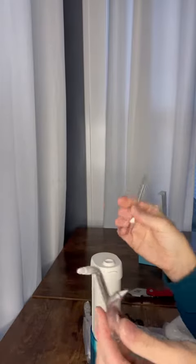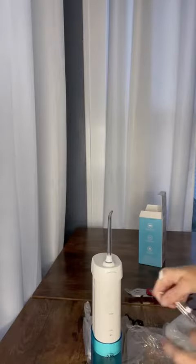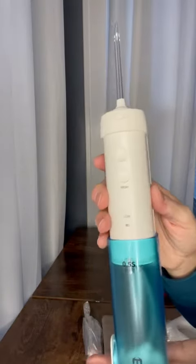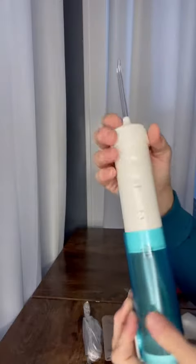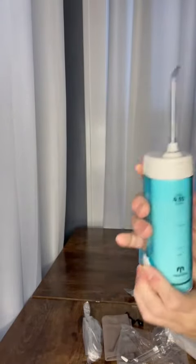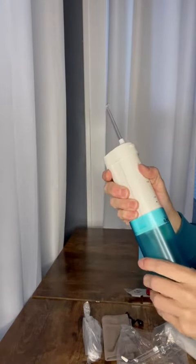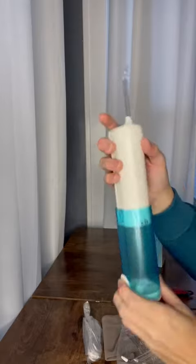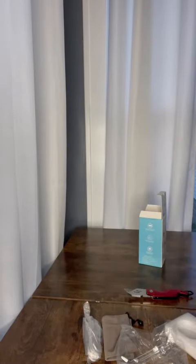Even people without braces can use this — it's an amazing tool to get your mouth clean — but for people with braces it's definitely recommended. I love that it can be so compact; you can just push it down, lock it in place, and store it when you don't have water inside.